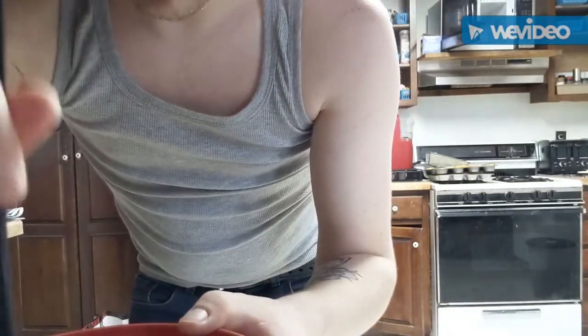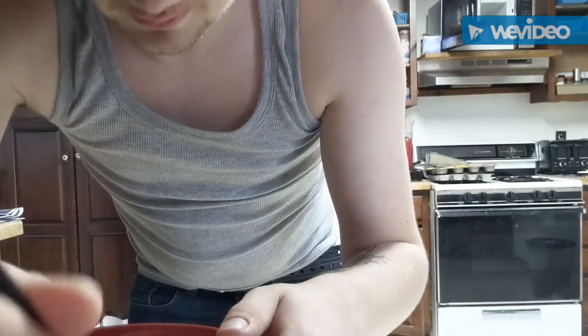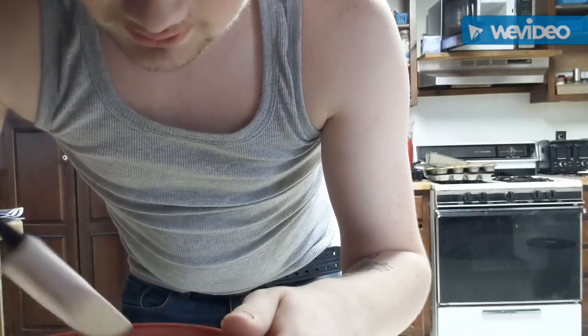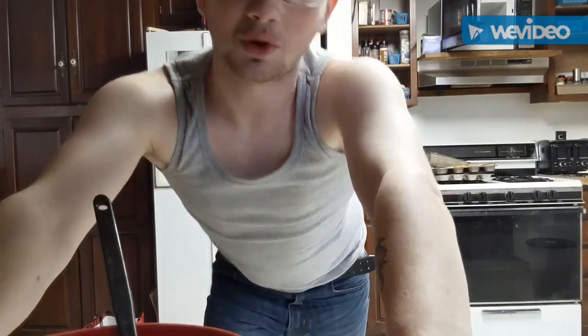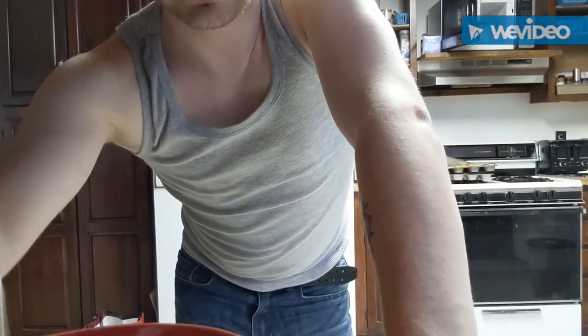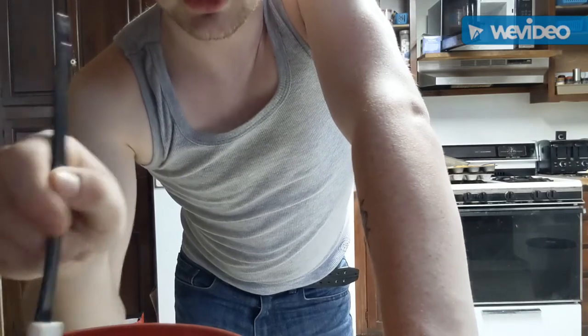I'm going to be mixing the chocolate for a while. It's starting to melt — you can do this with any type of chocolate. I'm just choosing chocolate chips because that's what I have at my disposal. I've been putting it in for 10 seconds at a time for about a minute now and it's working.